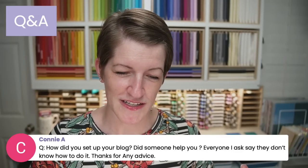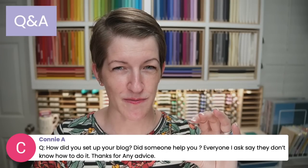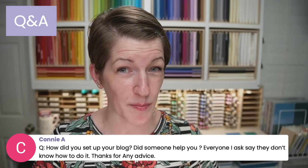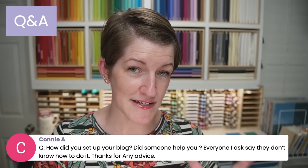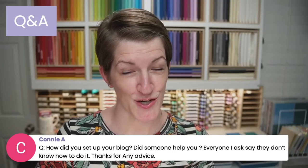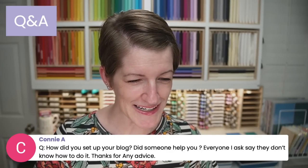Connie, great question. I did set up my blog myself, but I am a little more tech savvy. I recommend Integrant Services — they maintain my blog for me and they can also set up a blog for you. If you're not tech savvy, I recommend hiring help. I love Integrant Services. Alrighty, we have reached the end of the Q&A.